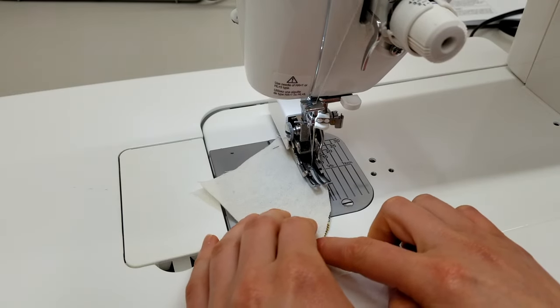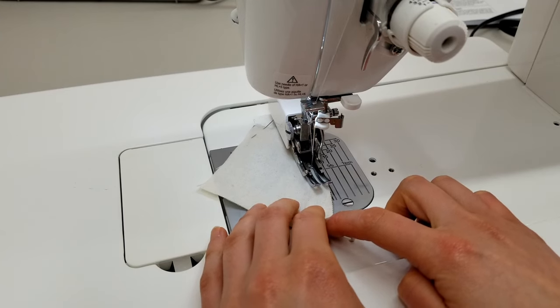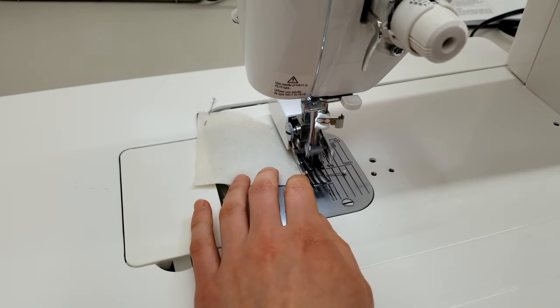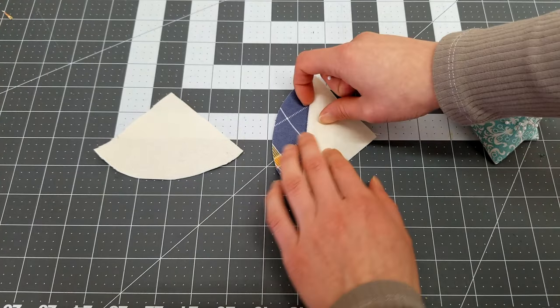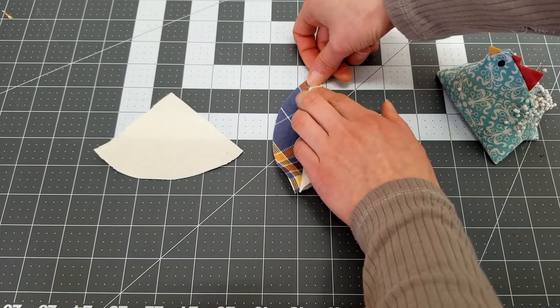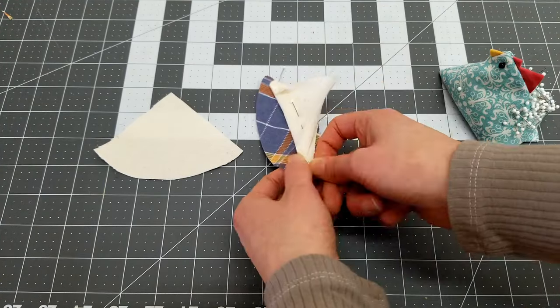Back stitch a couple times, making sure not to stitch before this pin mark. Sew around the curve until you reach the next pin, back stitch, and finish. Take the piece, fold, and pin back the flap. Also fold and pin back each of the ends of the seams inward.